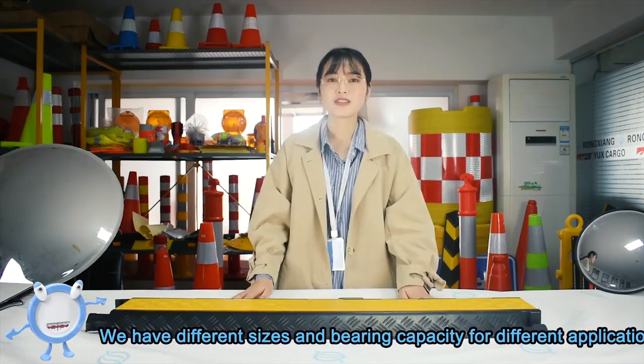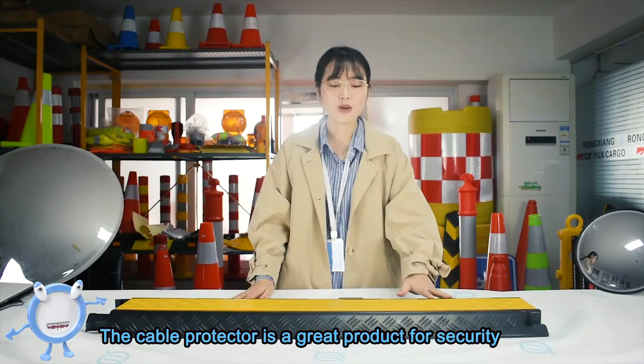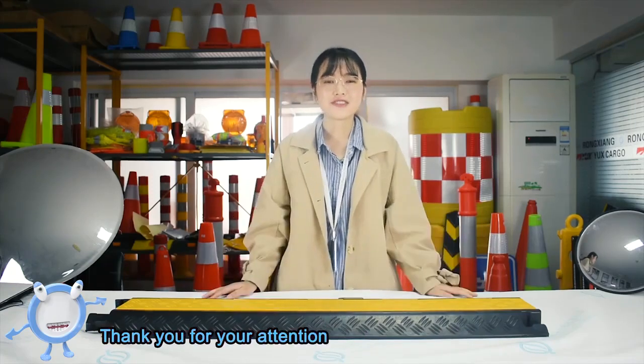We have different sizes and varying channel capacities for different applications. The cable protector is a great product for securing cables in various environments. Thank you for your attention.